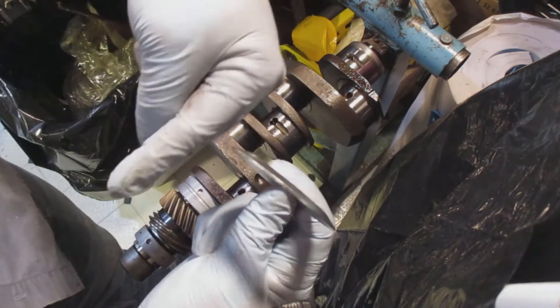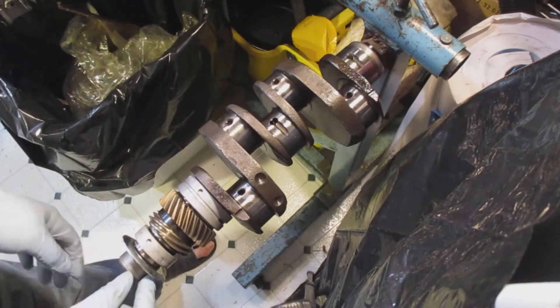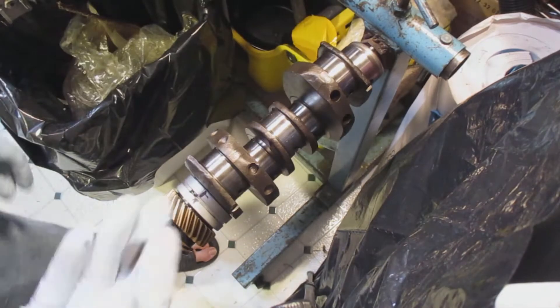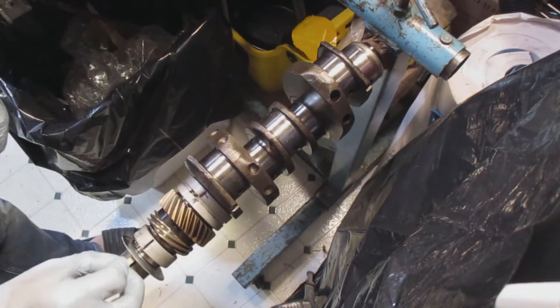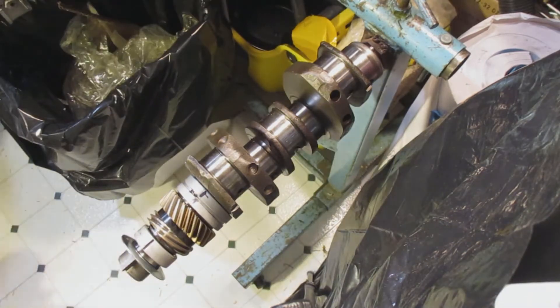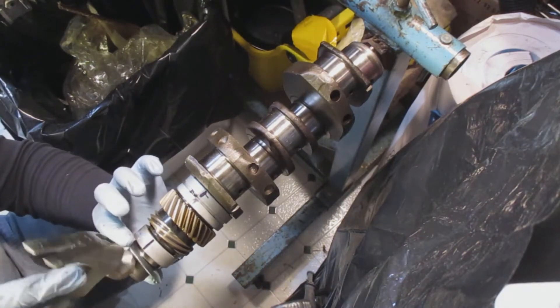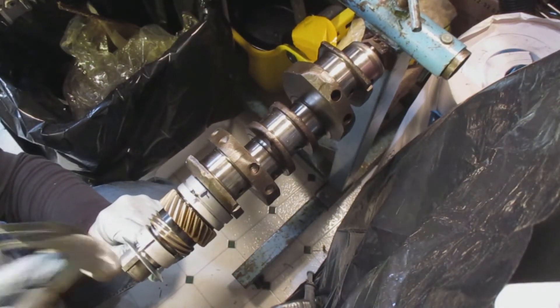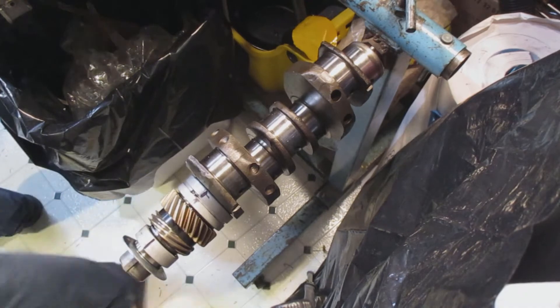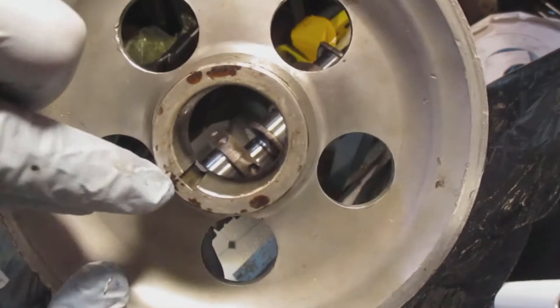After the bearings are on, you take what's kind of like a concave washer — it's a bit unusual because you'd think the cupping side should go towards the center of the engine, but it doesn't; it goes outside. Then you install the woodruff key. For the pulley, that's really hard to do after the fact — it's possible, but it's hard.